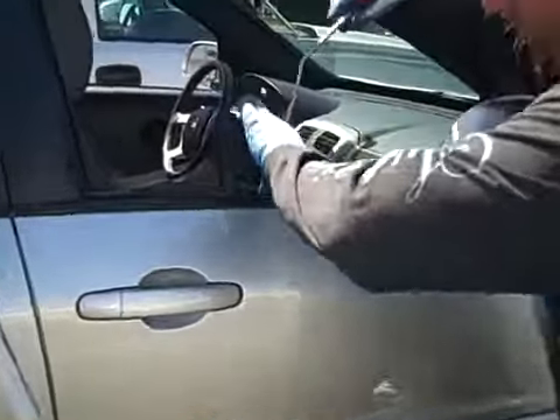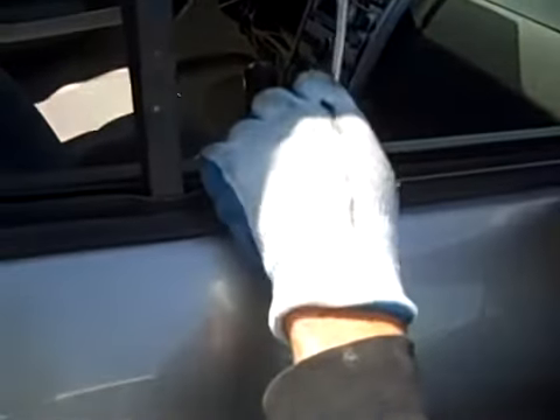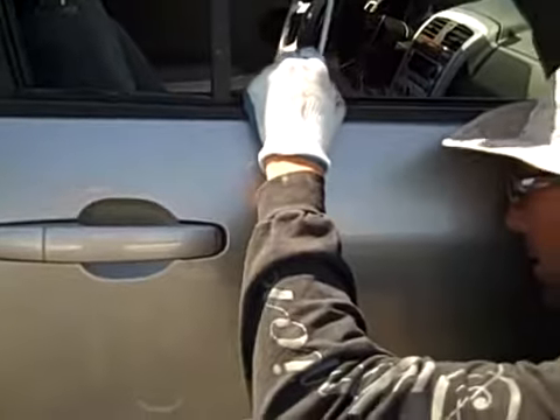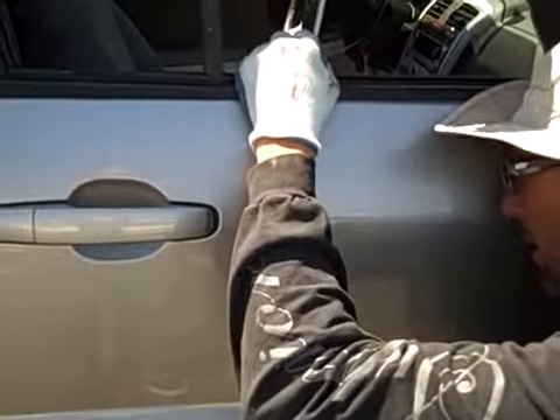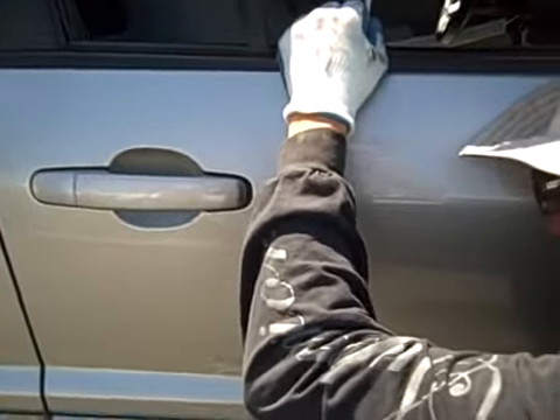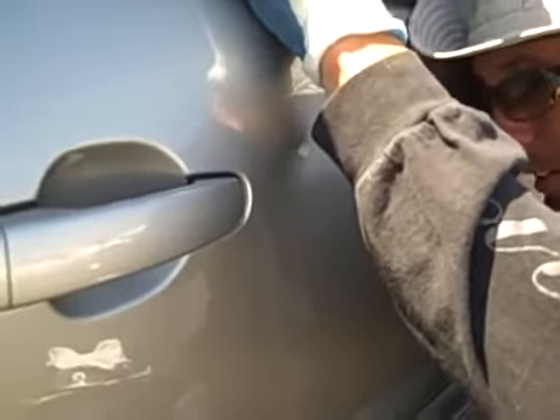We're going to start pushing this sucker up. Pretty big dent — I'd say maybe four to five inches. The buy line is the stiffest spot in the dent, so that's what I really want to spend a lot of my time on. Taking the stress out of the buy line is really what's making that dent stay in.